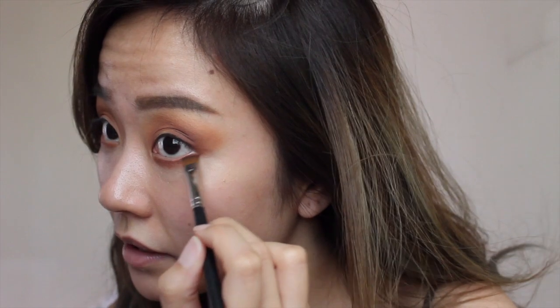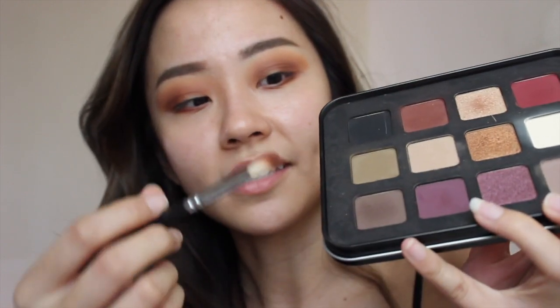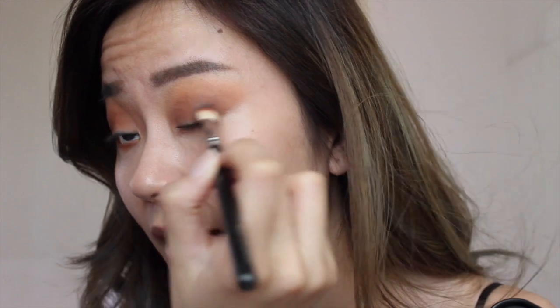For the bottom lash line, I'm going to be mixing the two colours I used earlier, and using a small pencil brush I'm just going to smoke out my lower lash line, stamping the eyeshadow along it. Then I'm also mixing in the colour Sienna. Going in with my eyeshadow palette by Makeup Forever — this is the Lustrous Shadow Palette — and adding a bit more to the outer corners.